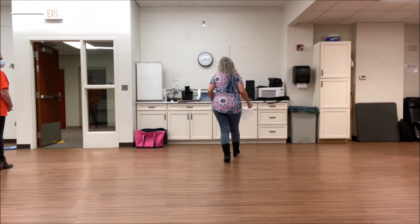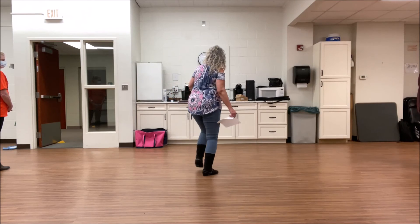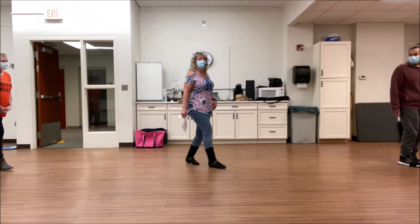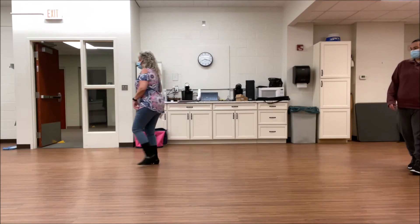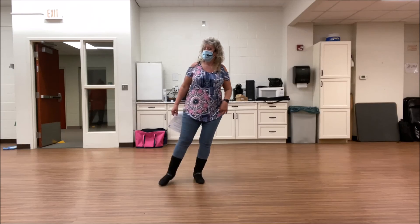Here we go. Inside, together, shuffle forward. Left side, together, shuffle back. Step back, forward touch. Step a quarter, step a quarter. Cross, rock. Cross, shuffle right. Cross, shuffle left. Cross, point. Cross, point. Cross, point. Quarter jazz.